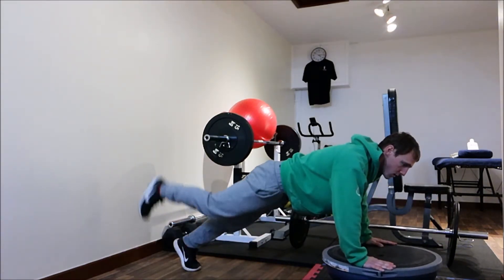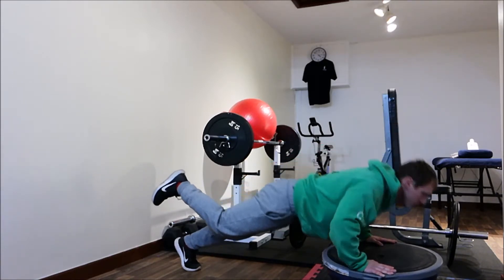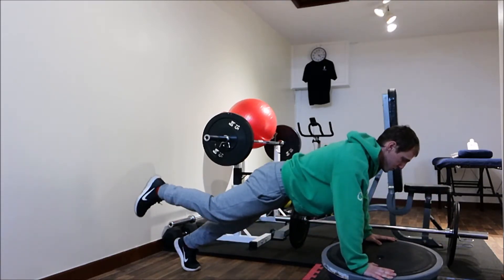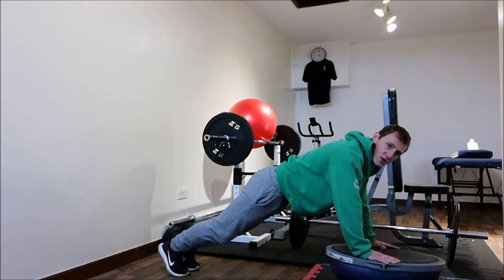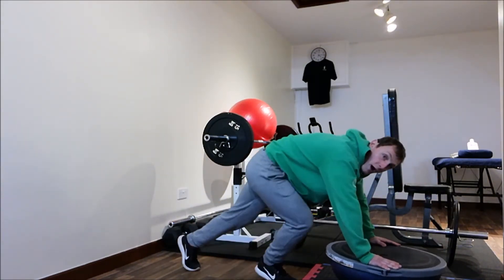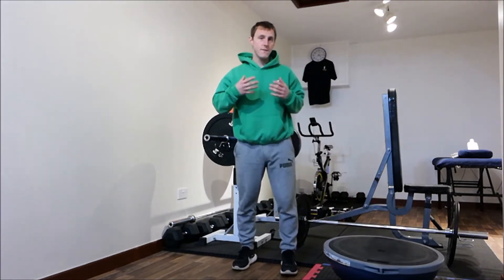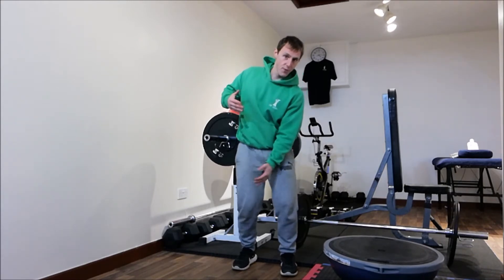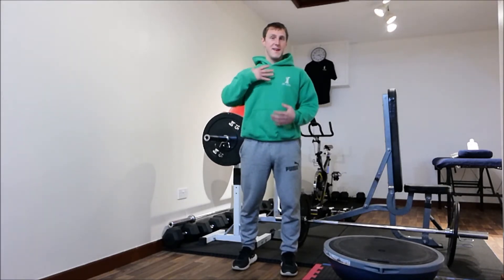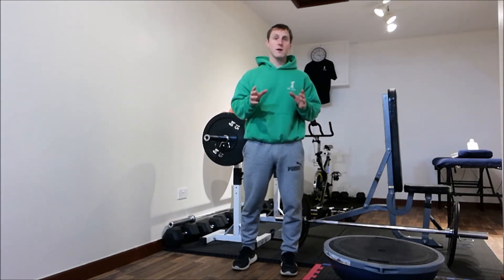For a progression, try one leg up. A further progression would be to do that with your feet on the ball — that is quite tough. So give that a go. It's a fantastic exercise that will really work everything from the thighs to the neck, as most good core exercises do. Great exercise, highly recommended.